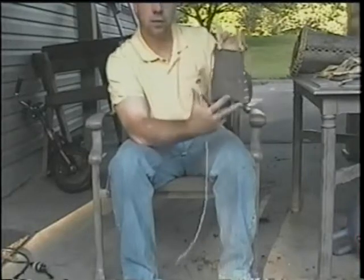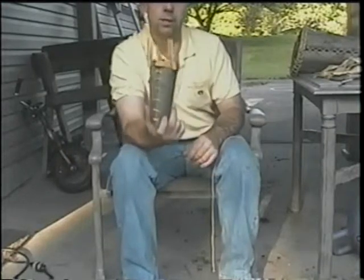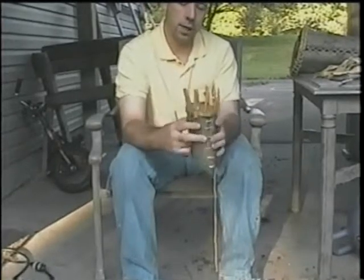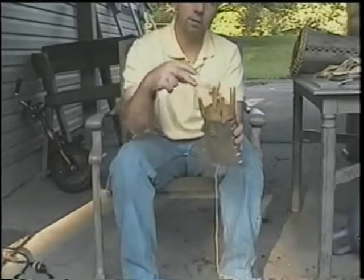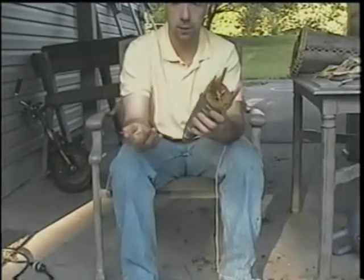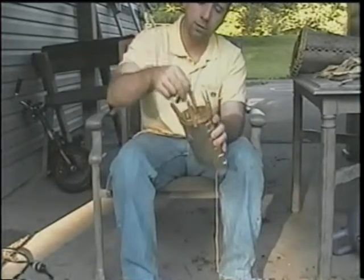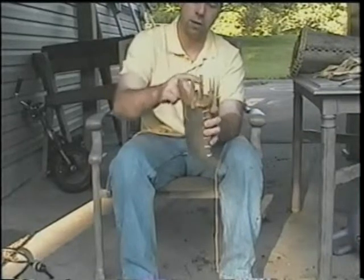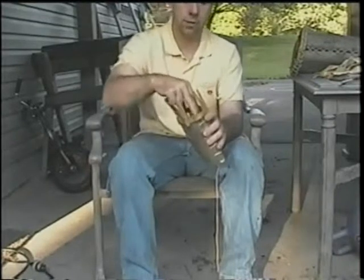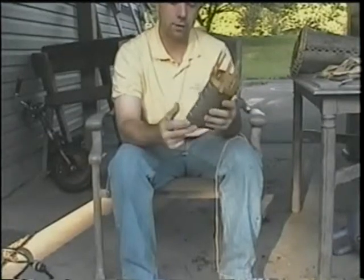Once that's done, the basket will be finished and we just have to let it dry — it takes about two weeks. The bark will lose most of its moisture and weight, becoming extremely lightweight and solid in the shape you want. You'll need to stuff something inside to help it hold its form — paper bags work well. Don't use plastic because it holds moisture and the basket will mold. You can also put a stick across the top to hold the rim open.